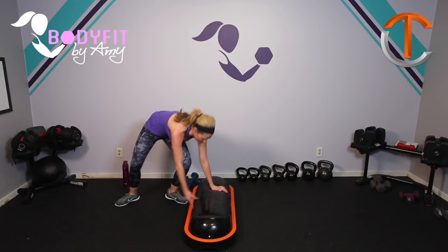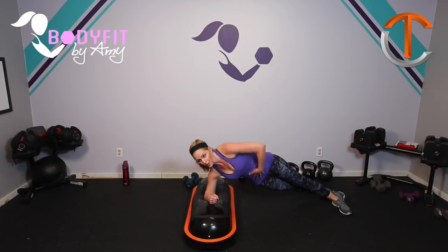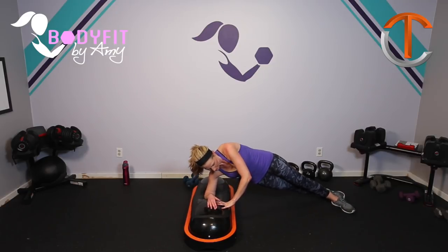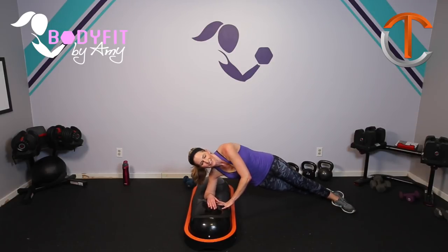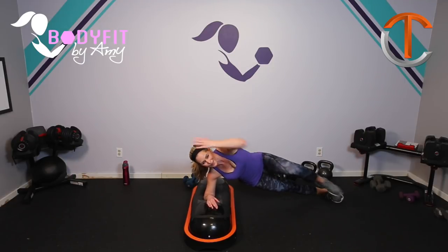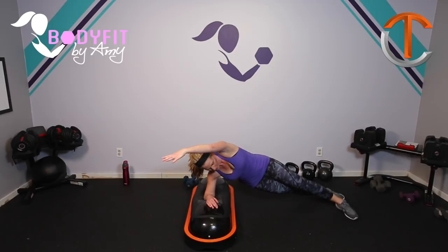Drop it down, flip it over to the other side. Here we go — bring it up and hold. Everything is in nice and tight, elbow directly beneath the shoulder. This hand can be up, whatever feels best for you. Drop it down. Three, four, three, two, and one. Hold it at the top. You can hold here if you want or bring it in, tap it out. Four more — four, three, two, one.